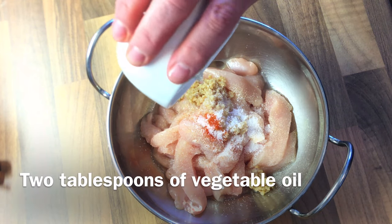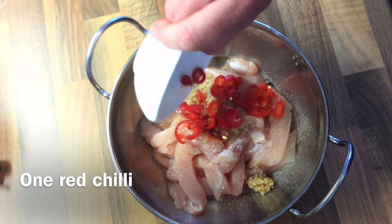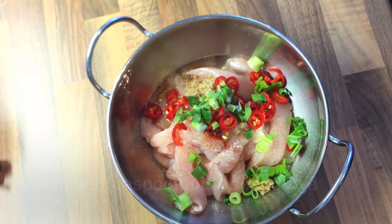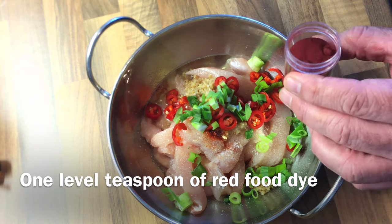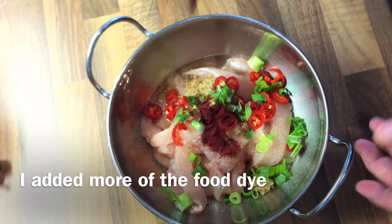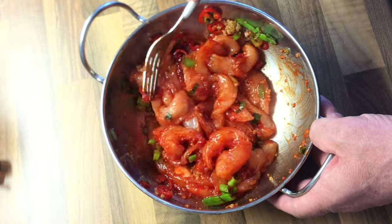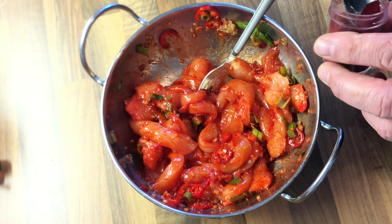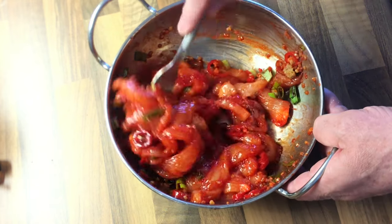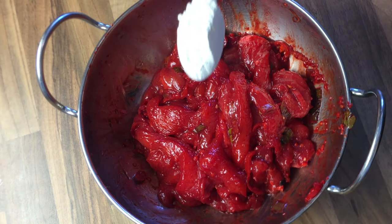Over here we have two tablespoons of oil, some red chillies, some spring onion, and this is a red food colour — just add a small amount of that and just mix everything together. This will be really deep red. I'll also add to that one teaspoon of cornflour.